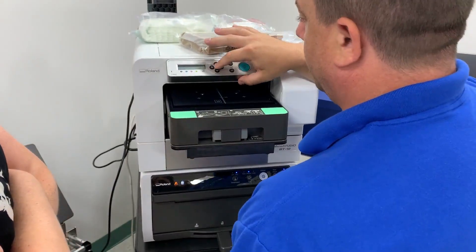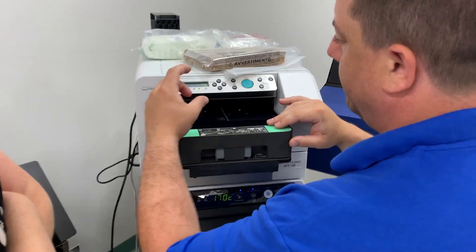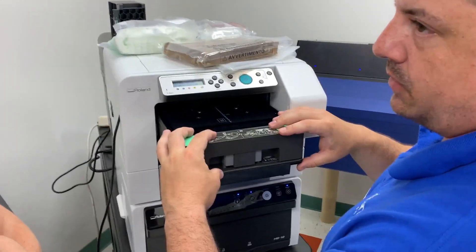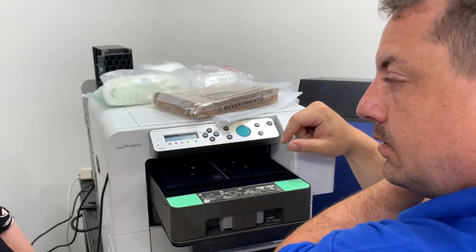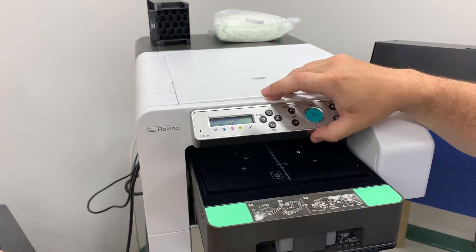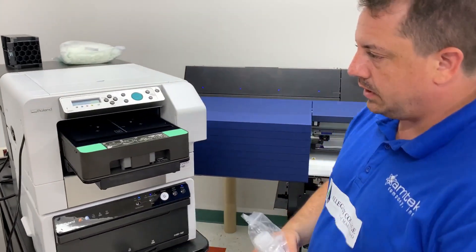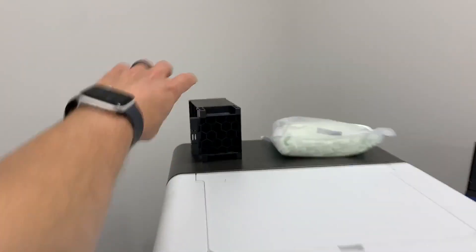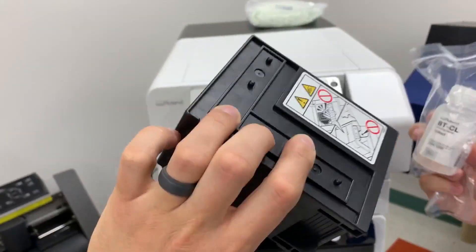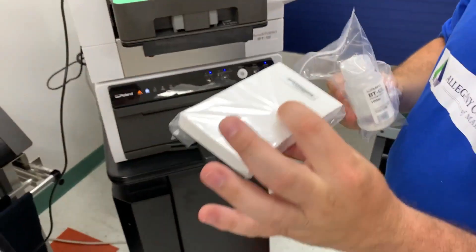Now we're going to go to head cleaning. It's important that the maintenance menu won't show some of these things if you don't have a cartridge in. So we go to head cleaning, select all heads, and press pound to clean heads. You're going to need a few things: a cleaning cartridge, cleaning fluid, and cleaning pads.